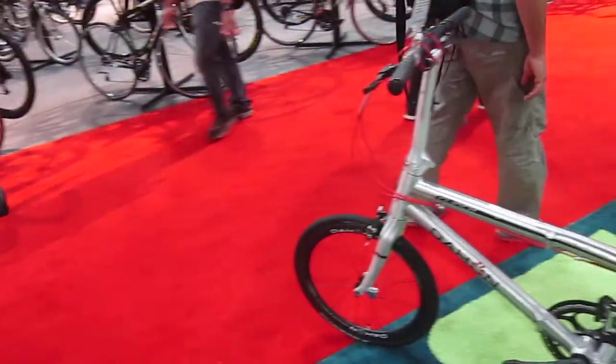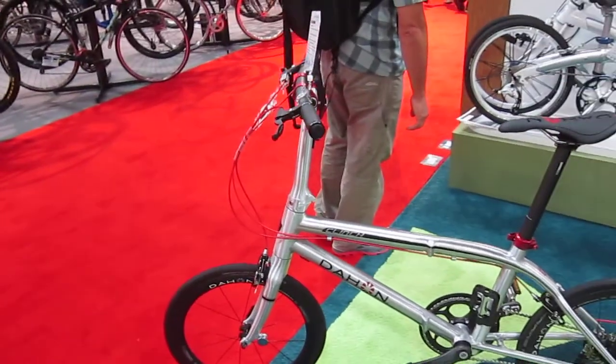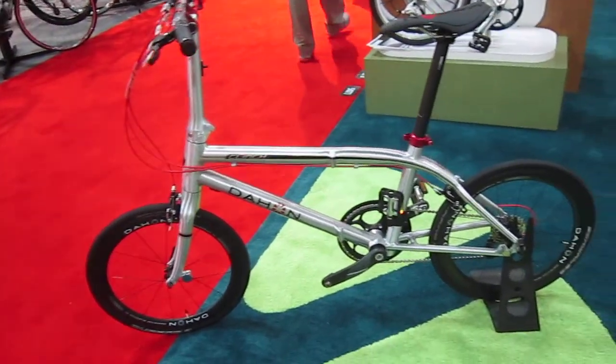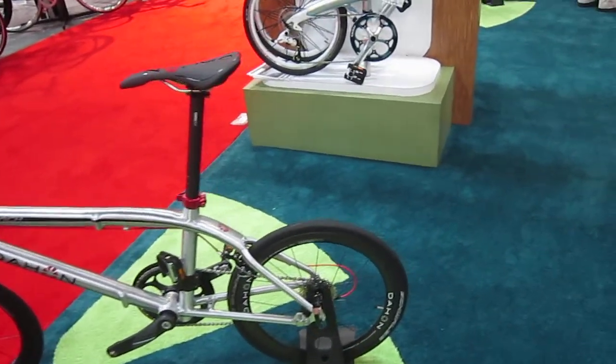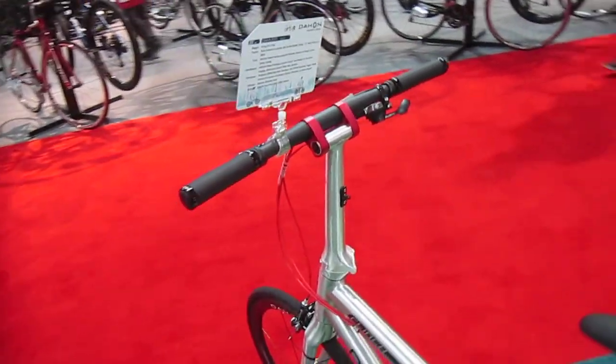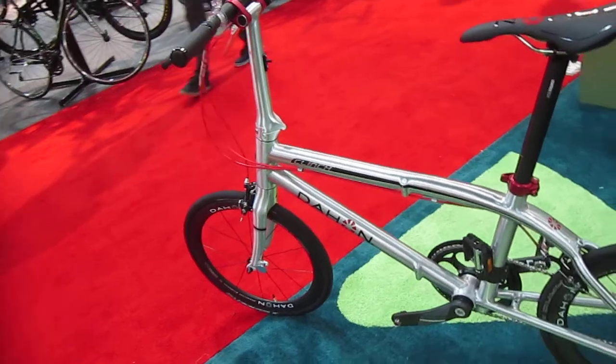This is the new Clinch, and this has carbon bling — so it's got carbon wheels, crank, seat post, handlebars. Got some nice pieces. The Clinch.